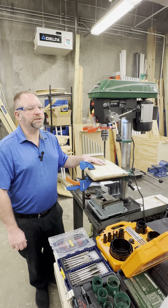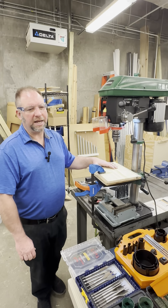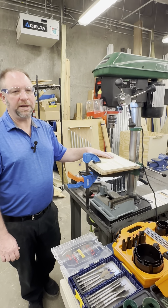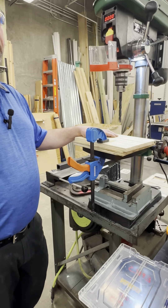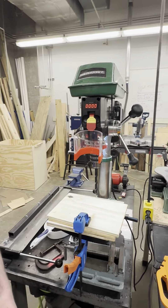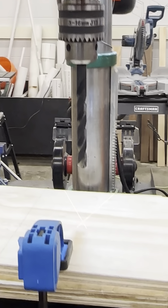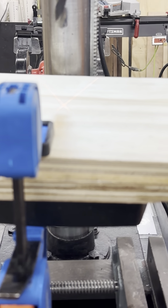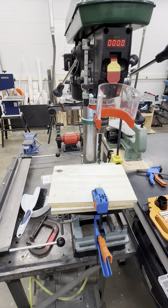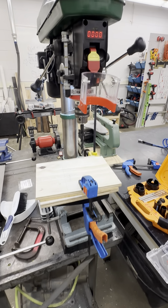Here are some do's and don'ts for the drill press. Do check that the drill bit is sharp and undamaged before use. Use clamps or a vise to secure your workpiece if it is too small to safely hold by hand. Start the drill at a slow speed and gradually increase as needed. Use the laser guide to align your drilling point accurately. Never leave the drill press unattended while running.